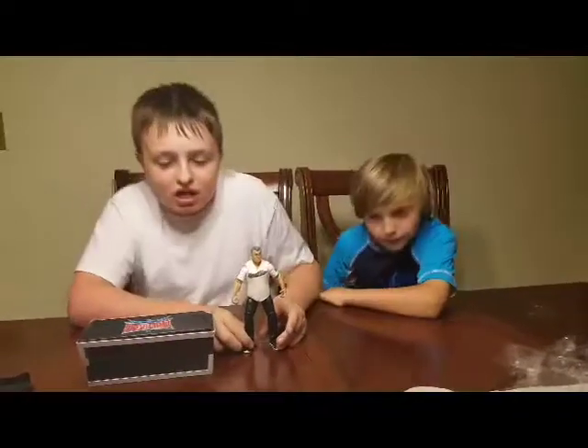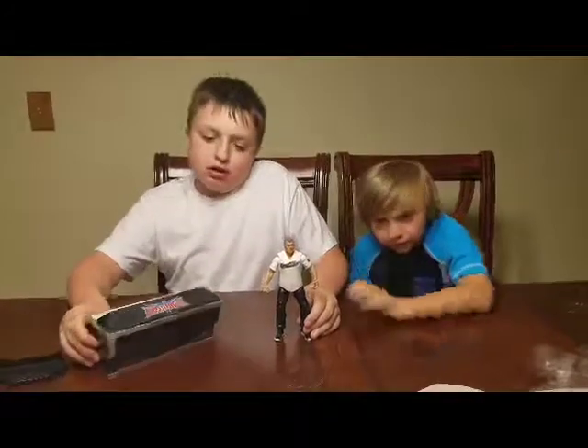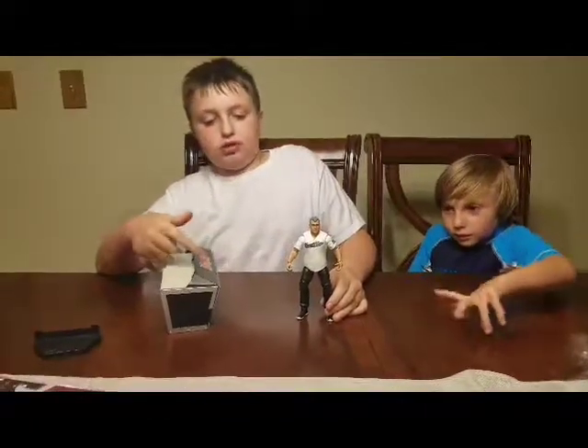We're back with the review and we got the announce table assembled. It's pretty cool. It comes with the WrestleMania 32 symbol.